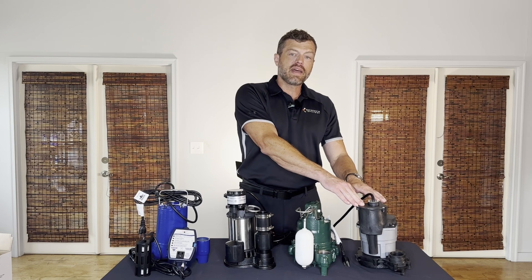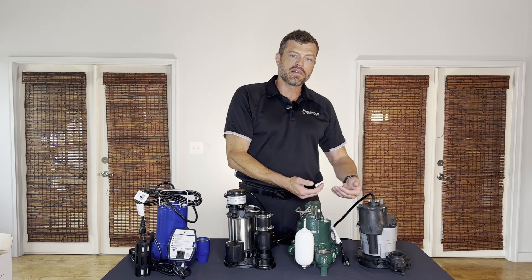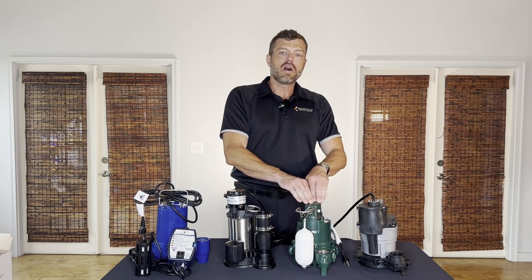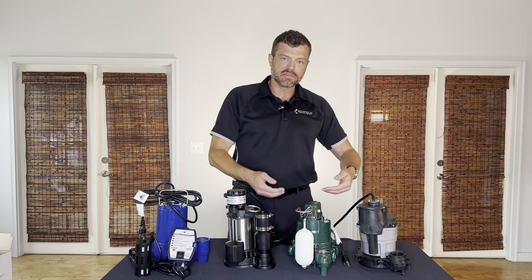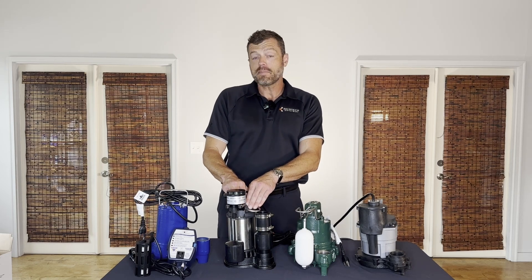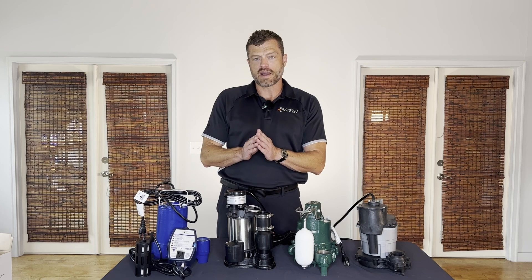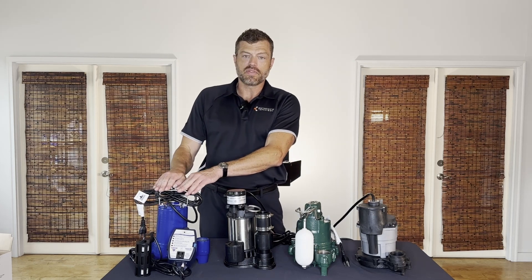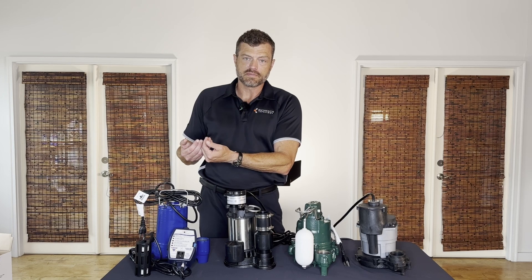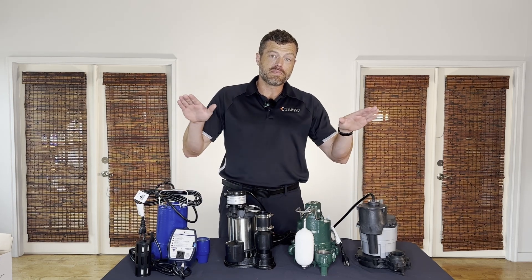The First Pump Next Gen is a top suction pump — water rises around the pump, gets sucked in, and is pumped out. With the Zoller, it's bottom suction — water comes up underneath and pumps out. With the Pit Boss, it's a top suction pump which allows water to come straight into the pump and out. With the Pro Series unit, water comes through the bottom and pumps out.